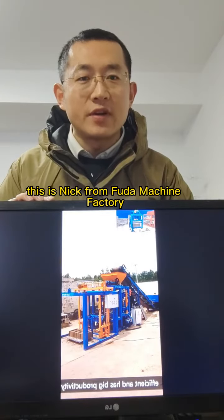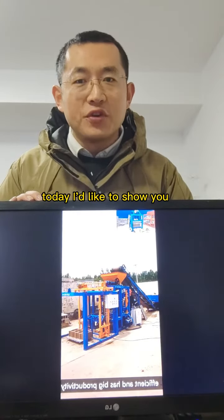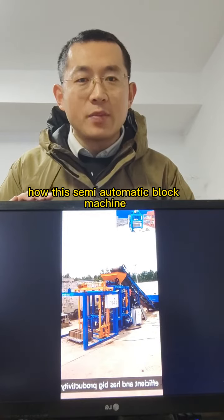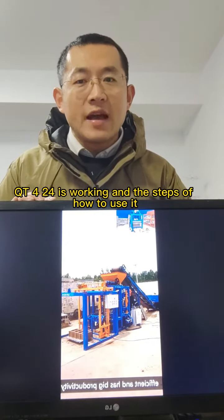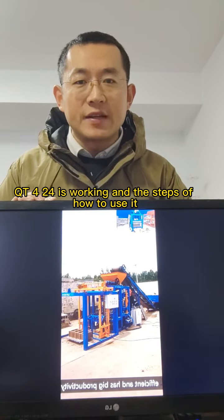This is Nick from Fuda Machine Factory. Today I'd like to show you how this semi-automatic block machine QT424 is working and the steps of how to use it.